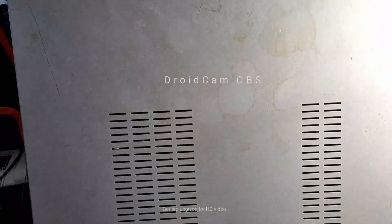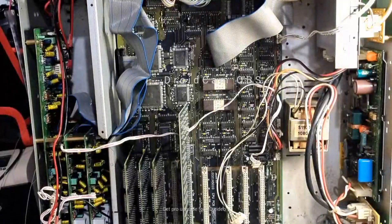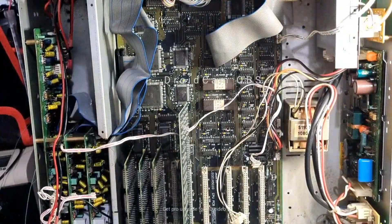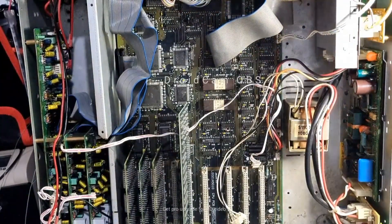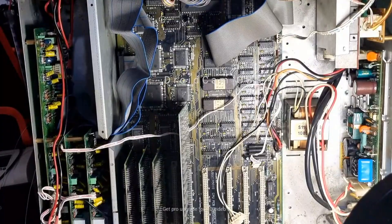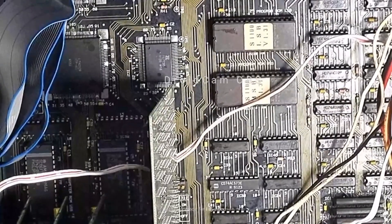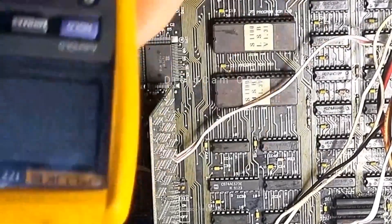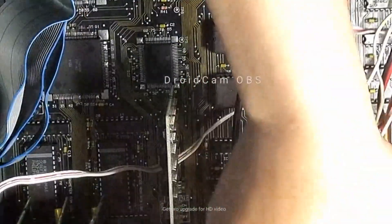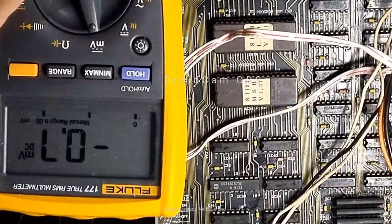I wanted to show you guys something — this is for all the techies that have been commenting on the channel who know about electronics. So let's get a little bit of video light going so you can see what's going on. There's a chip that is actually giving me some strange readings. Let me position this and put the multimeter there — it's just right over the chip so you can't really see it.